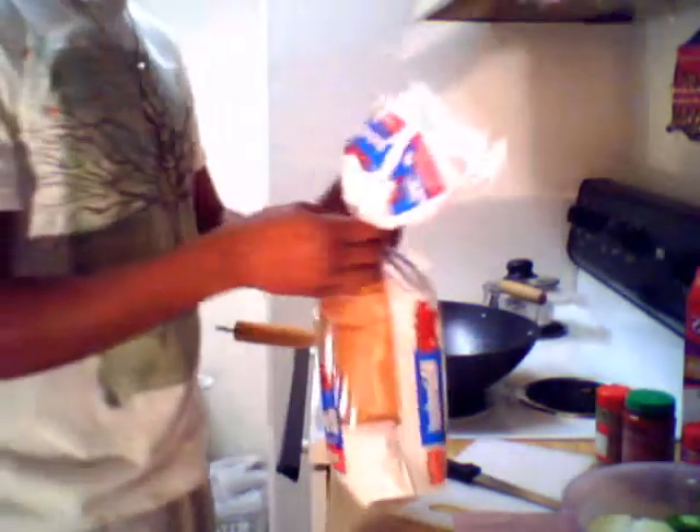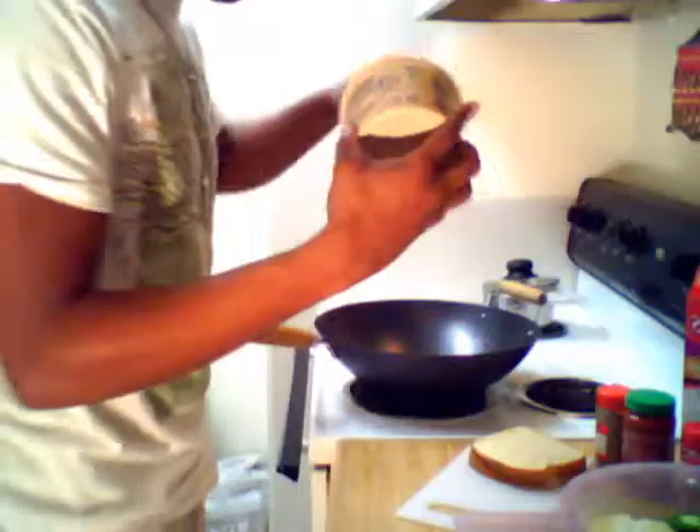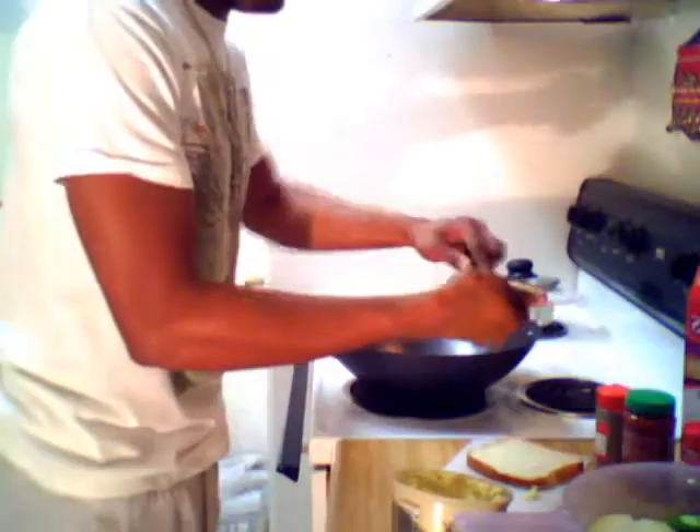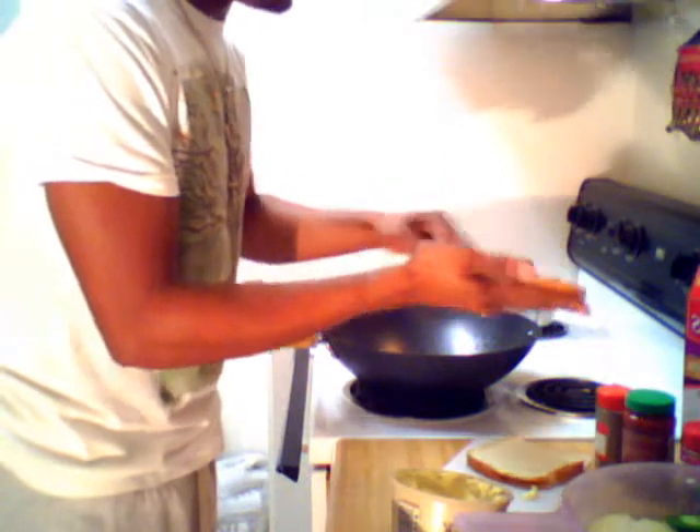I already warmed up my pan and I've got rice cooking. Now I want to make garlic bread — it's like the best thing in the world. Just get some regular bread; I use white wheat, my grandma has always used it since I was little. Get yourself some butter — I use Country Crock, it makes me feel like I'm eating healthy. Spread the butter on the bread, then add some seasoning on it — it's very, very simple.